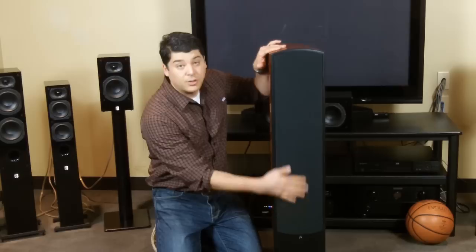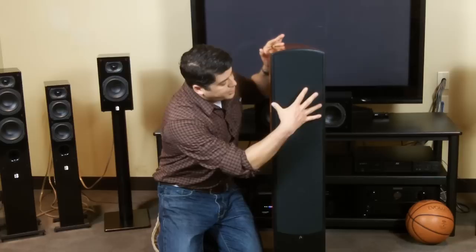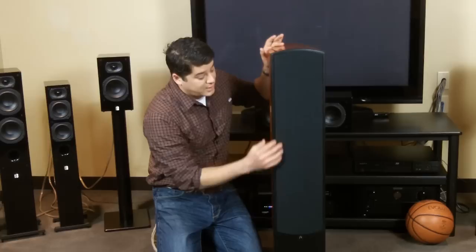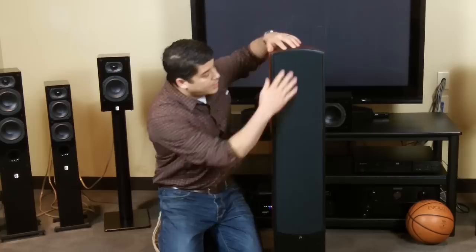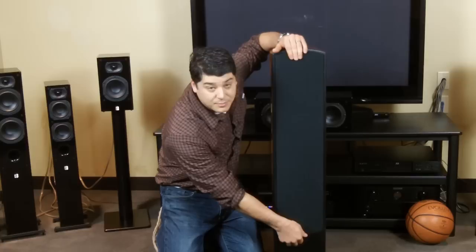That can be done. Just keep in mind it is a full metal grill, so it is a little bit heavier. It's pressure fit into the side baffles on all of the Varis Grand speakers. In addition to the pressure fit, there are neodymium magnets that hold the metal grill in place as well, so it's in there — it's meant to stay. But if you do want to remove it, here's a quick way to do it.